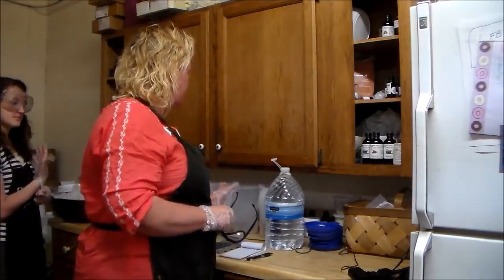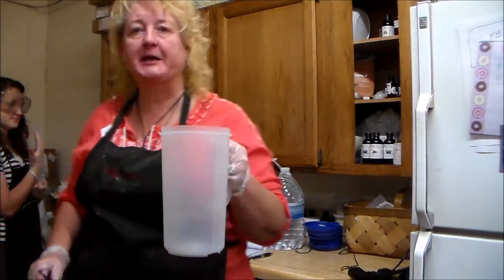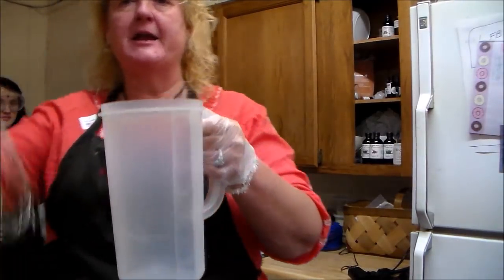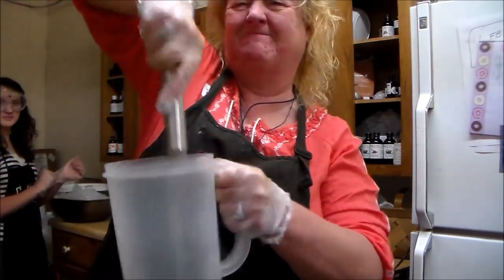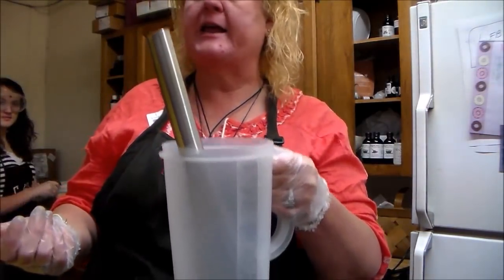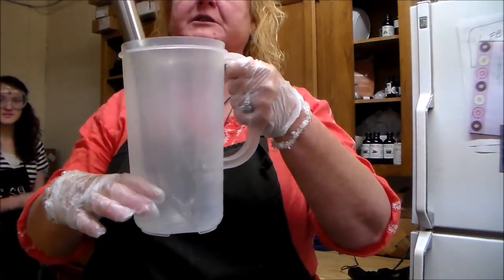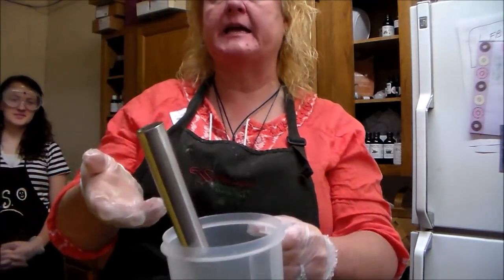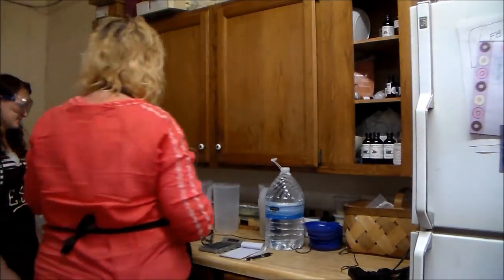We need some distilled water. We need our drink pitcher. The lye water is gonna be down here at the bottom and we take our whisk and we can be really rough with it, and it's hard for it to splash out because all the water is down at the bottom, so you can whisk it without splashing it on yourself — which is a lot safer.